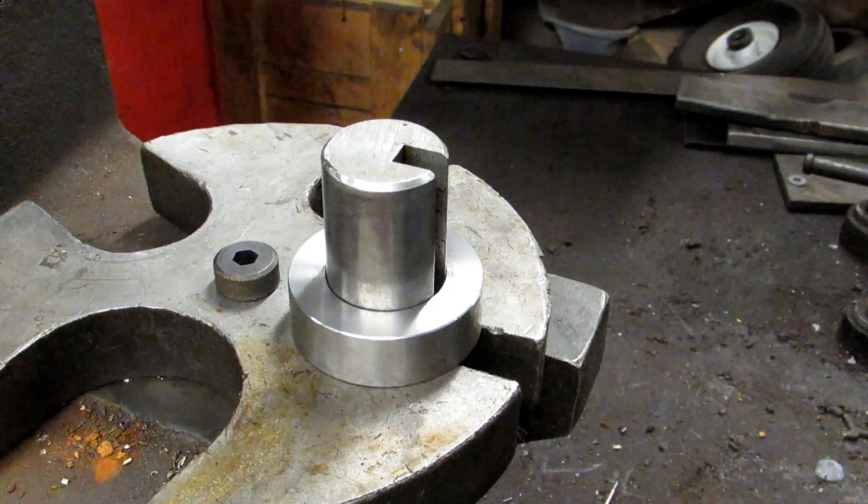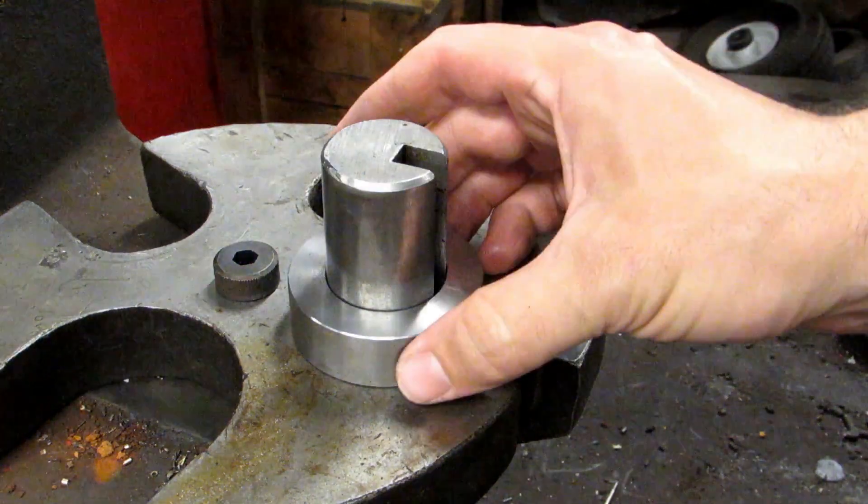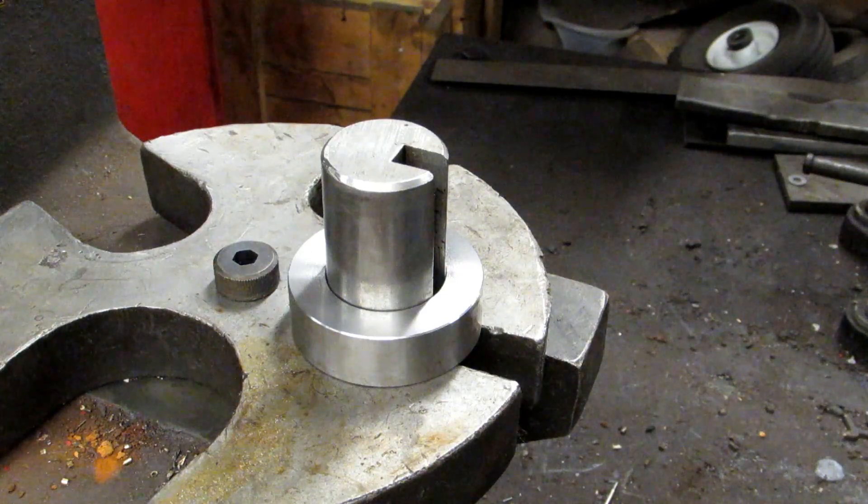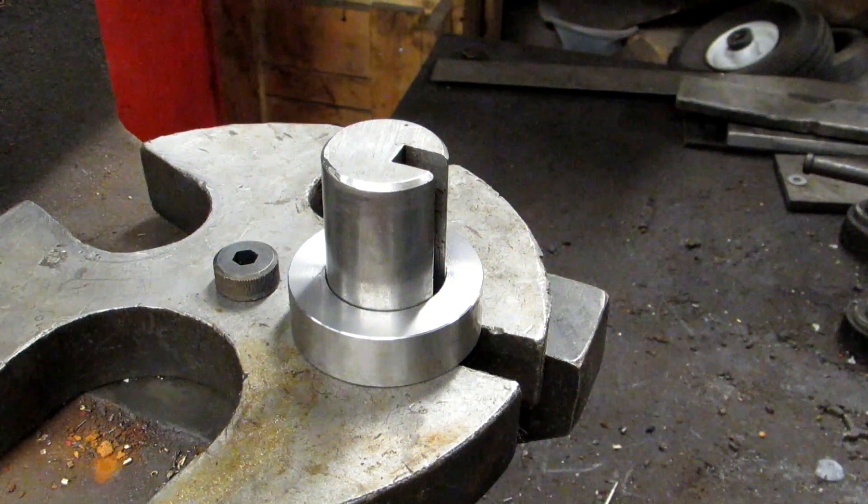In this case I'm doing a quarter inch key, and this is just a piece of scrap that I bored out for demonstration purposes, so it won't take too much pressure and my arbor press should be more than capable of doing it.